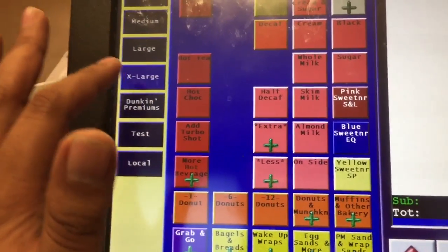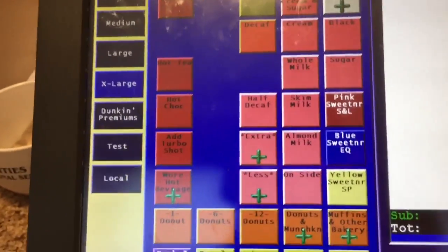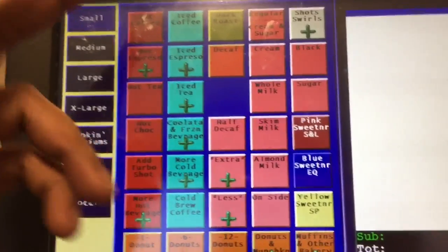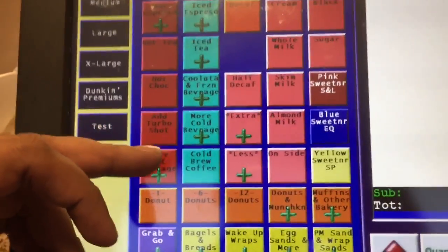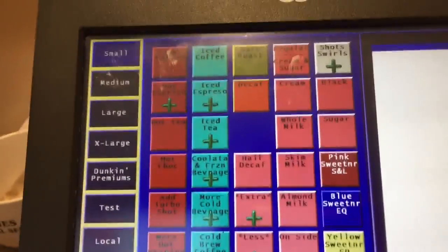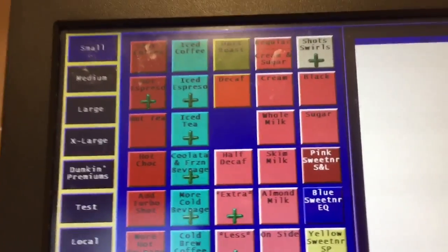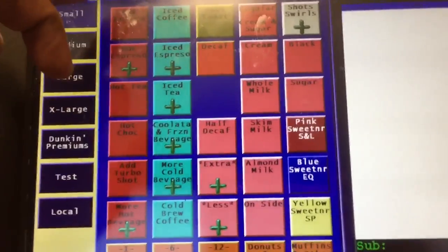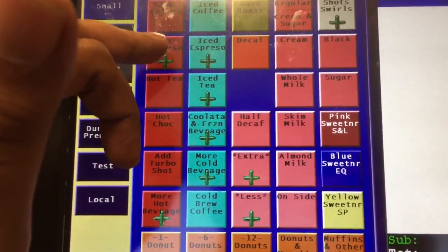When you click extra large, you won't see the cold option because there's no extra large iced drinks. Also, we have the red color options here. Think about it — why is it red? Hot represents hot, and when something is hot the color is usually red.